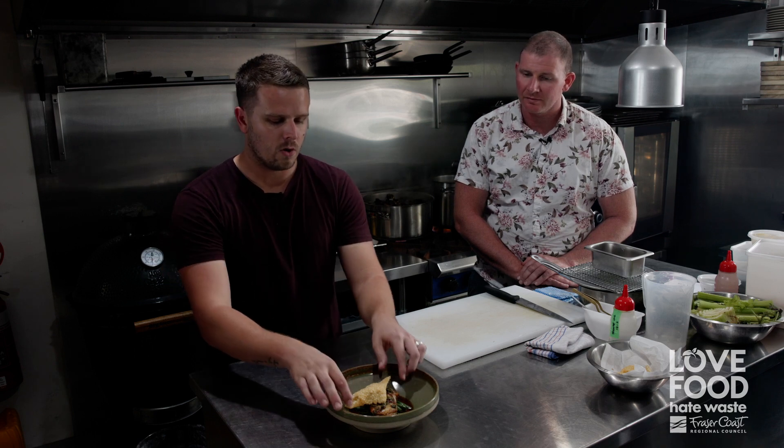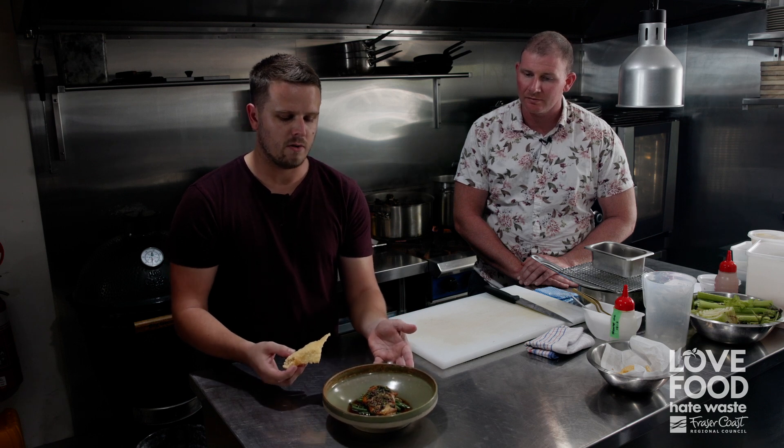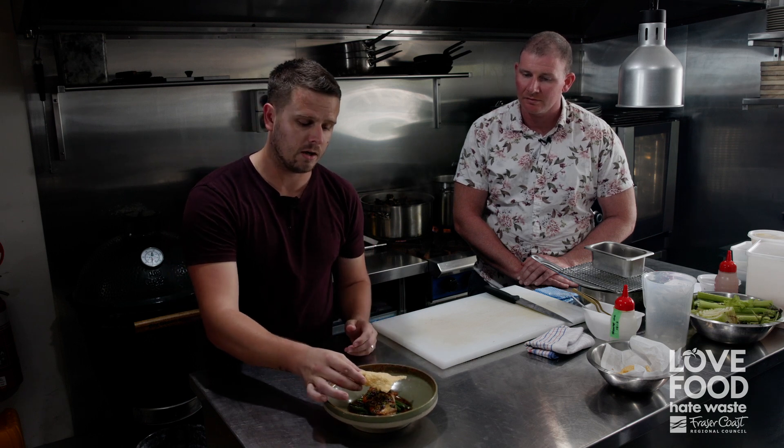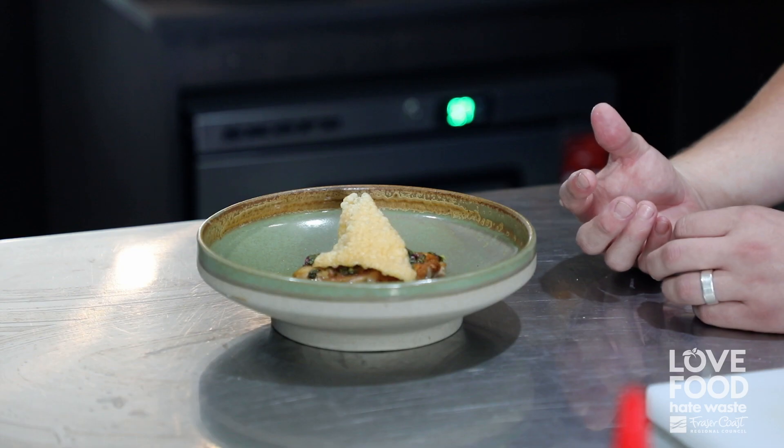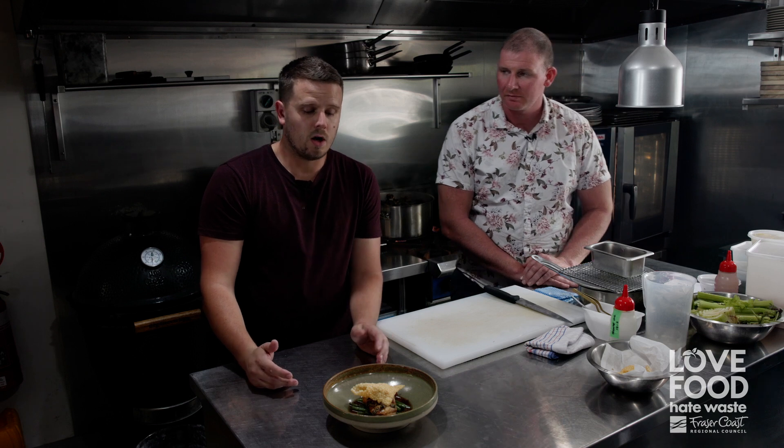We've got our herb sauce - underneath you'll see we've used the herb sauce, then we had our soil with a little bit of amaranth, garlic, and lemon. On top we have a chicken cracker: we went back to our chicken stock, cooked out tapioca pearls, dehydrated that, and then deep-fried it to give us a nice little introduction to our meal. Something so simple that we have access to most of the time - we've made a nice little meal out of it. Cheers.